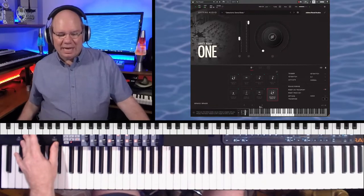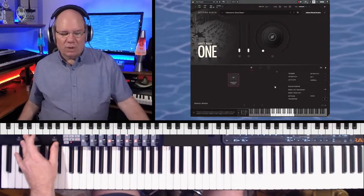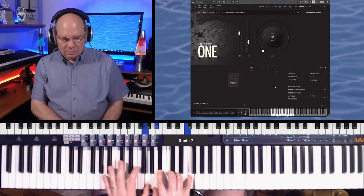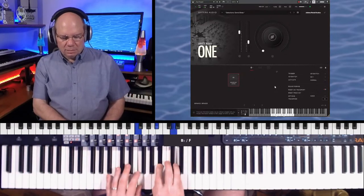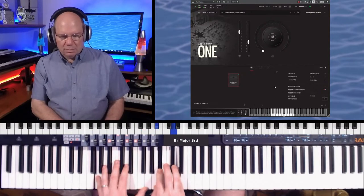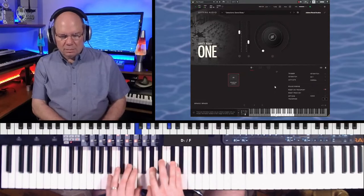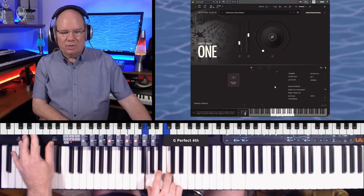You hear that. The last articulation we have for these are the soaring longs. Now we can take that dynamic range up.